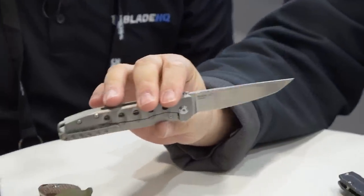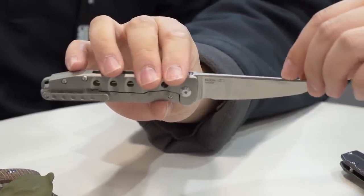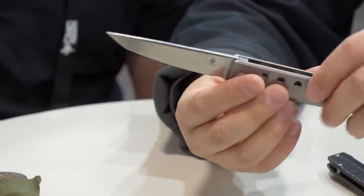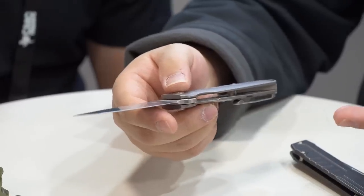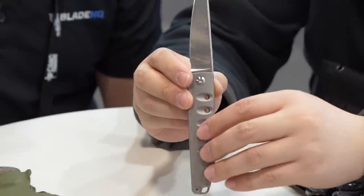This is the Noble, designed by Sebastian Erwan. The blade length is 3.25 inches, blade material is S35VN, and the handle material is TC4 titanium. There are milled holes on the scale, making it very lightweight.